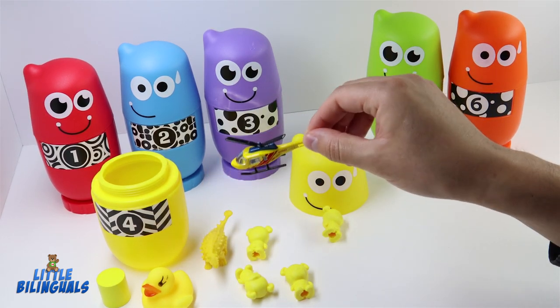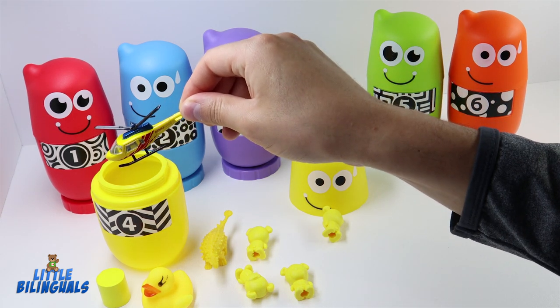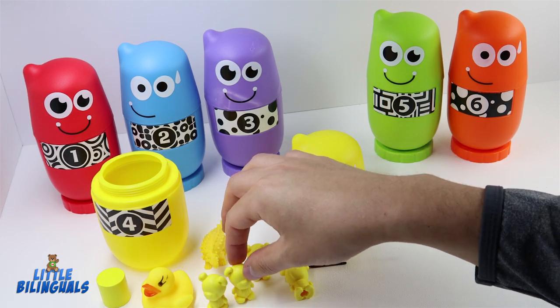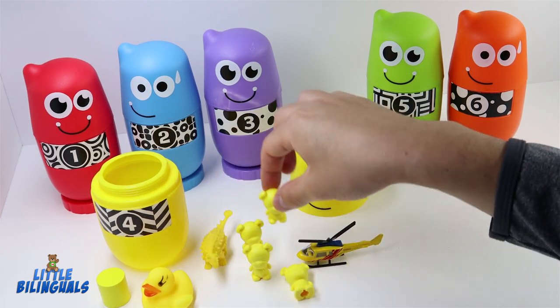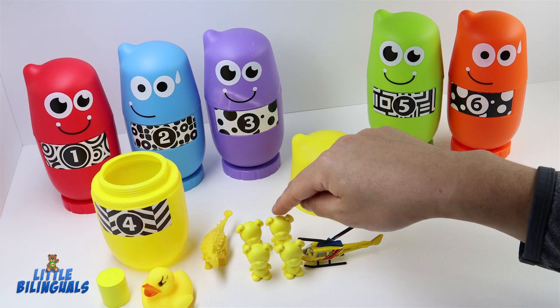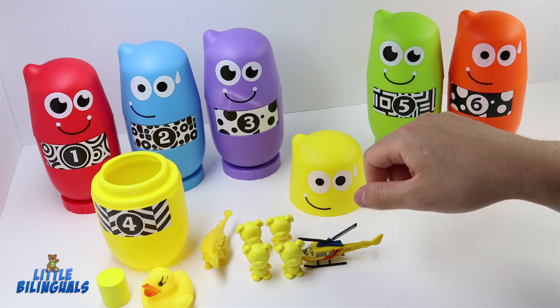Here we have a yellow helicopter. We also have some cute yellow bears — let's count them: one, two, three, and four! Four yellow bears representing the number four.